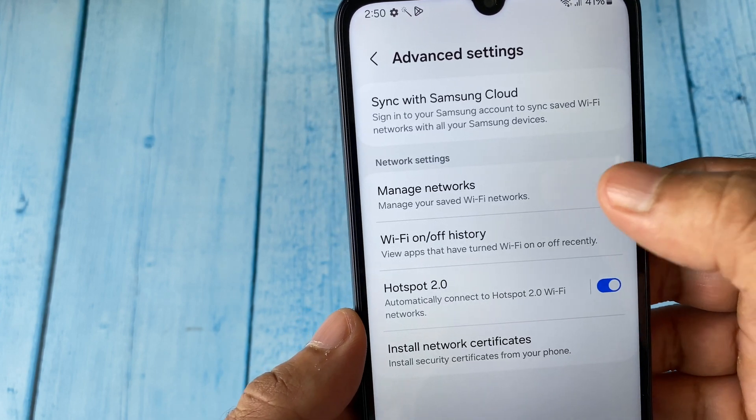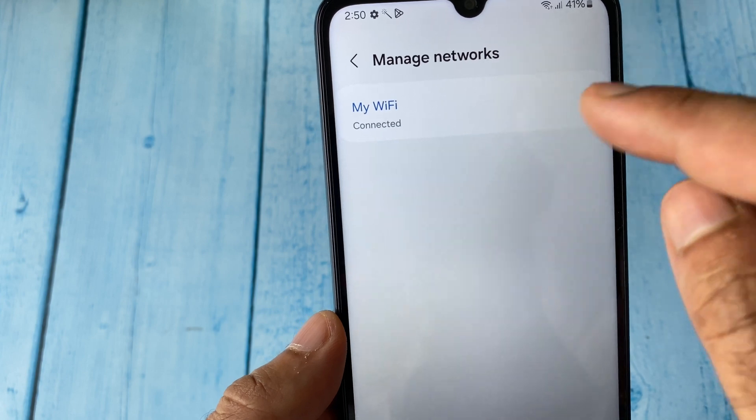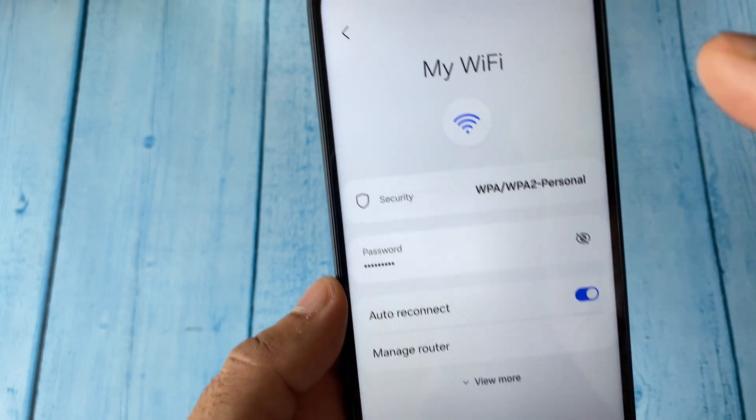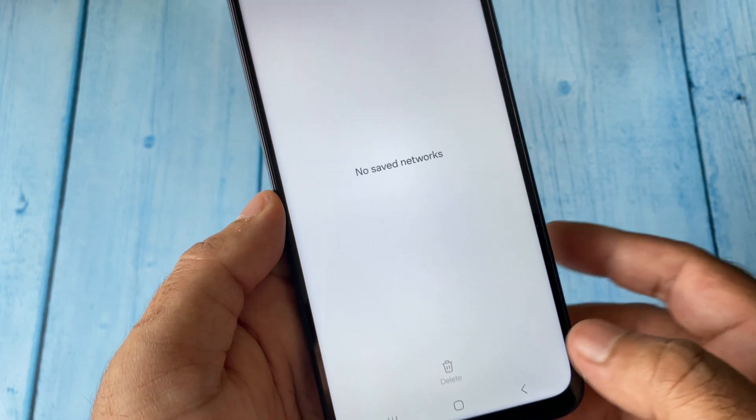After that, click on Manage Networks. Now you have to select your Wi-Fi name and click on it. After that, click on the Forget option. That's it, now go back.